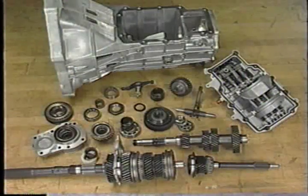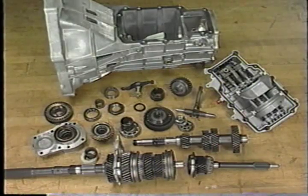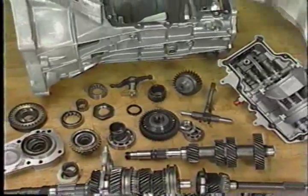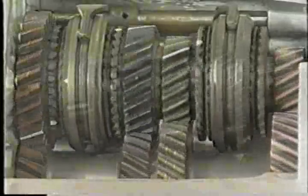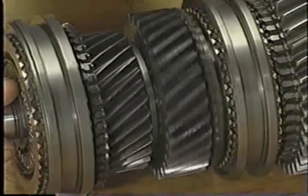Now that we have a basic understanding of what happens inside a manual transmission, let's look at some of the components that make this operation possible. The majority of gears in a modern transmission are helical-type gears. Since these gears are always meshed, all the gears inside the transmission are rotating whenever the input shaft is turning. Many of these gears are not splined to the shafts they ride on, so they rotate freely. To use any gear to drive the output shaft, the gear must be locked to the shaft that it rides on. This is done by the synchronizer.